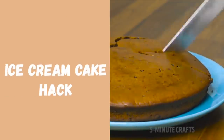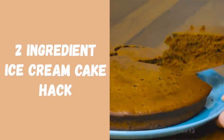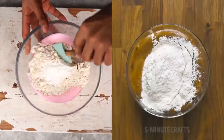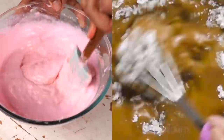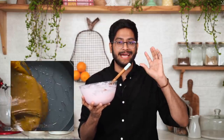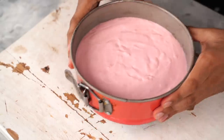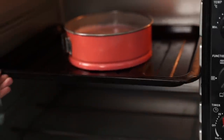Time for the next hack — a very simple two-ingredient ice cream cake which just uses ice cream and self-raising flour. I'm using strawberry ice cream today and since I don't have self-raising flour, I'll be using maida — all-purpose flour — along with some baking powder. All you need to do is melt your ice cream, combine it with maida and baking powder, give everything a good mix, and your quick and simple cake batter is ready. The batter looks slightly weird, but we'll find out how this turns out.